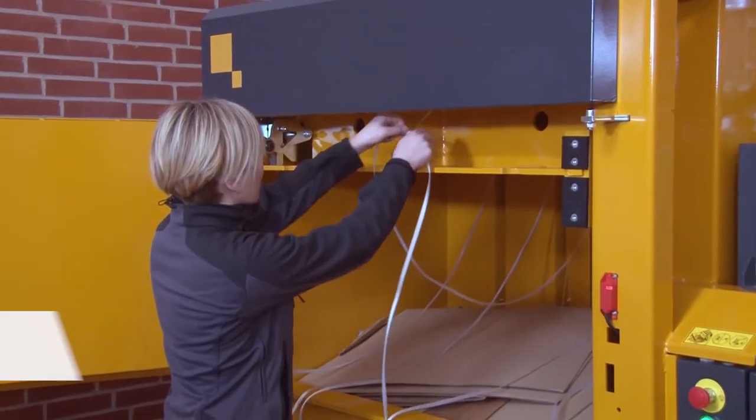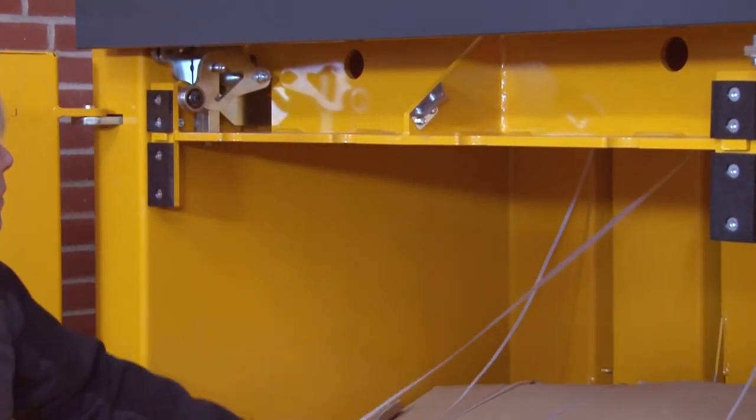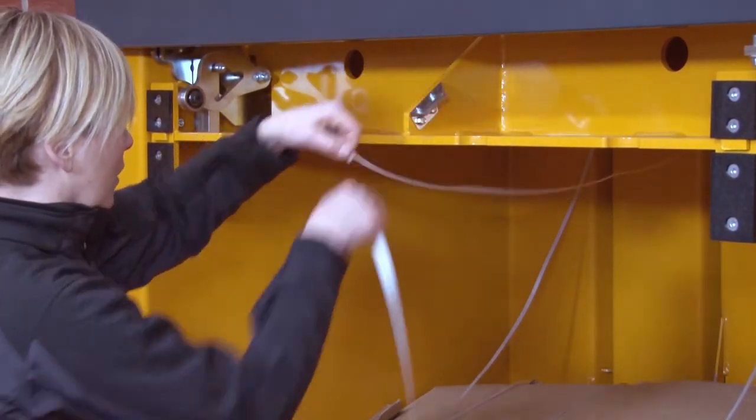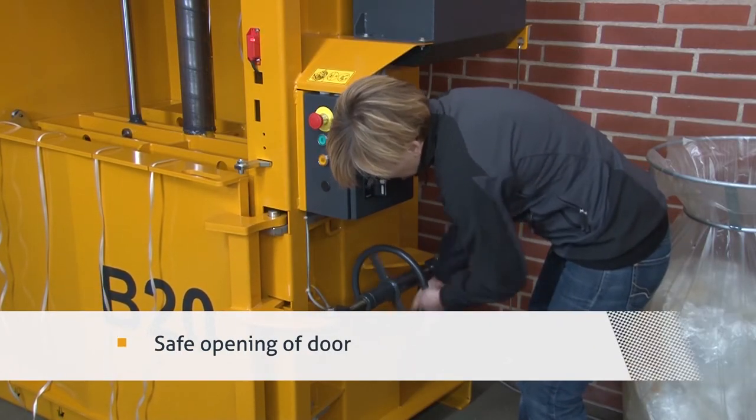The automatic full light indicator alerts when the chamber is full. A knife is mounted for cutting straps. You open the door with a strong threaded spindle.